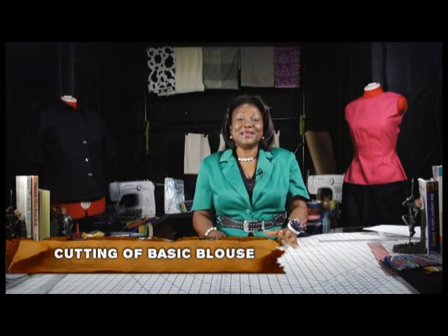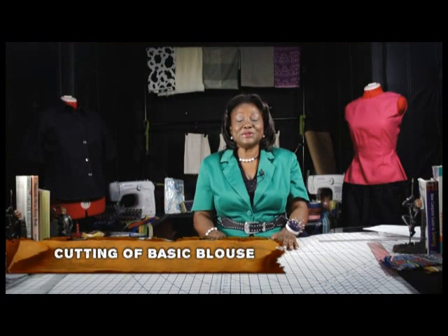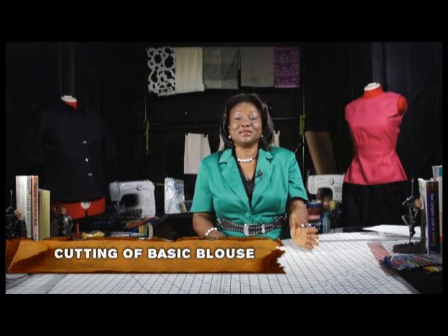Now we are going to cut the basic blouse. I hope you had a wonderful experience cutting the basic steps. I will still encourage you to pay rapt attention because the skill you gather from this is going to help you in designing dresses, because a combination of the basic blouse from shoulder to waist joined to a skirt makes it a dress.